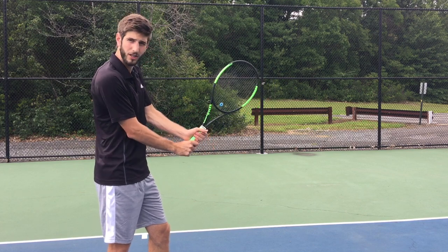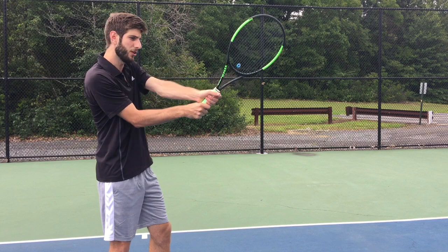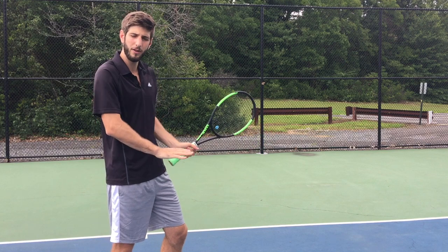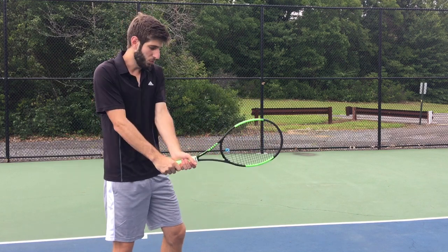And you close. This is going to allow you to get balls at all heights — from low balls to high balls, balls at hip height. So with this grip, keep that in mind.